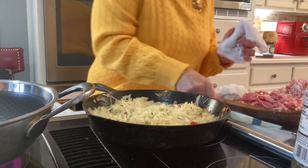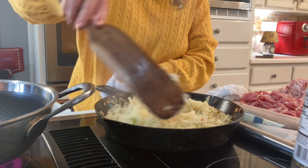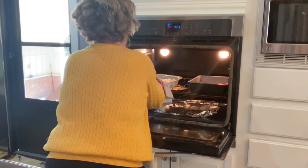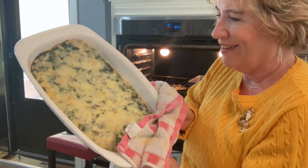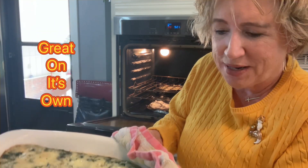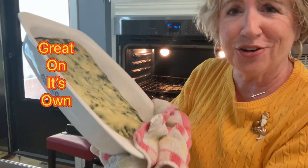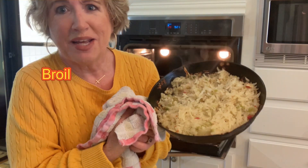I'm going to check on my potatoes. Oh yes! There's my egg casserole — oh my goodness — spinach, cheese, eggs. You can just eat this by itself. That'd be delicious, and you know, it's low carb. I'm fixing to put those on broil on the top so they will get brown and crispy.